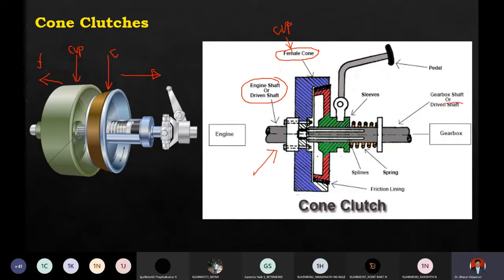There is also a driven shaft - this should be the driving shaft and that should be the driven shaft, or the gearbox shaft. There is one more cone here. On top of this cone there is a friction lining. This material is made of steel - the entire cup is made of steel - and the friction lining is made of leather, asbestos, or cork.